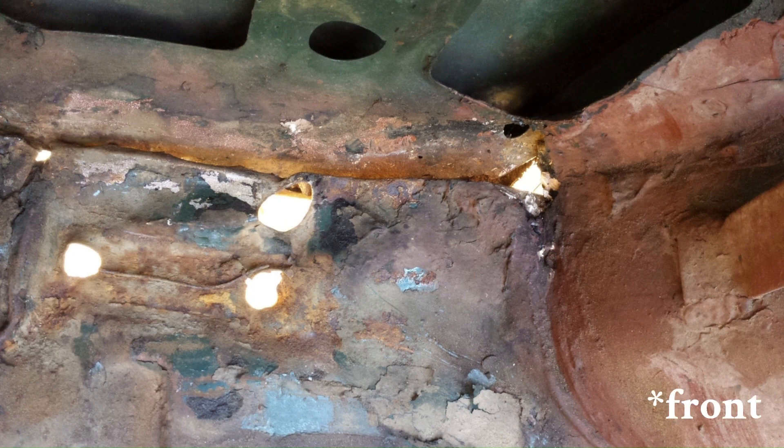Here's the left-hand rear corner of the boot floor, which was the best of the two sides. You can see it's a little wrinkly — a bit of a mess, but certainly not as bad as the right-hand boot floor. You can see the holes and how the seam along the side is basically split already, which made my work a little bit easier. Total mess back there.